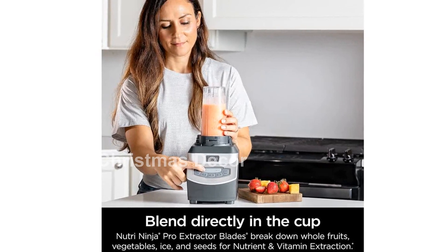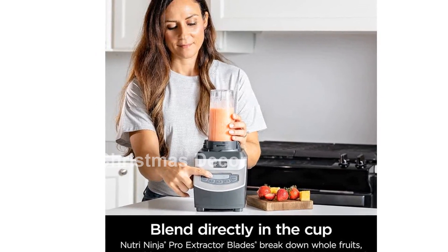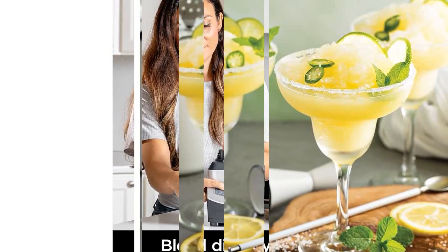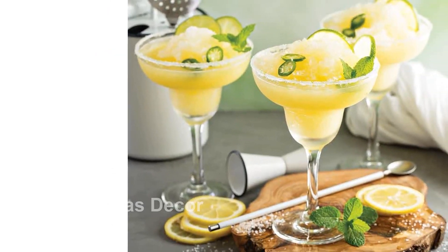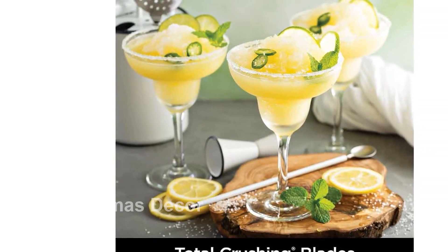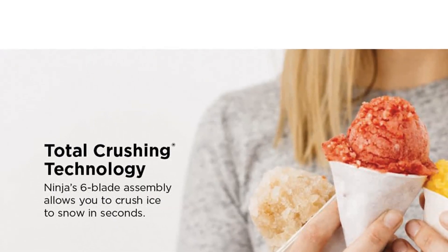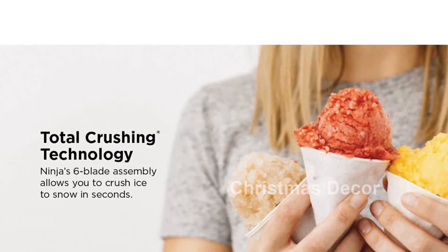Introducing the Ninja BL-660 Professional Compact Smoothie and Food Processing Blender. With its ultimate power, this blender can easily pulverize ice to snow in seconds, perfect for making creamy frozen drinks, smoothies, sauces, and more. Its 1100-watt motor ensures a powerful performance every time.